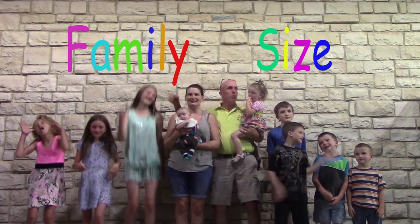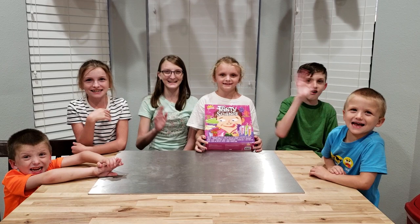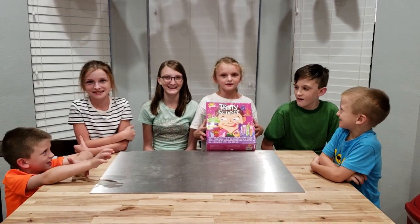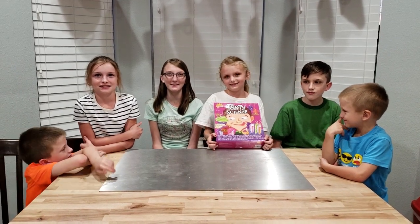Family size fun! Hi guys! Nana got me this cool science thing for my birthday, so we're going to test out one of the experiments.